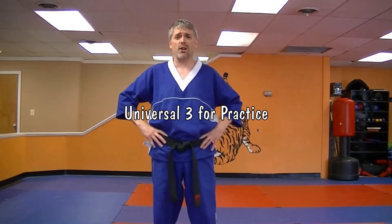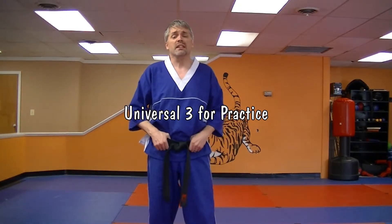Hey, I'm Mr. James at Charm City Karate. Welcome to our form series. Today we're going to do the practice version of Universal 3. Since Universal 3 is kind of long and complicated, we're actually going to break it down into several segments or several parts.